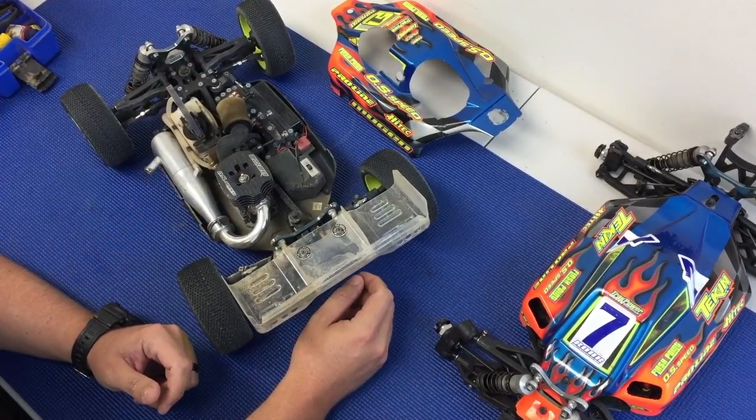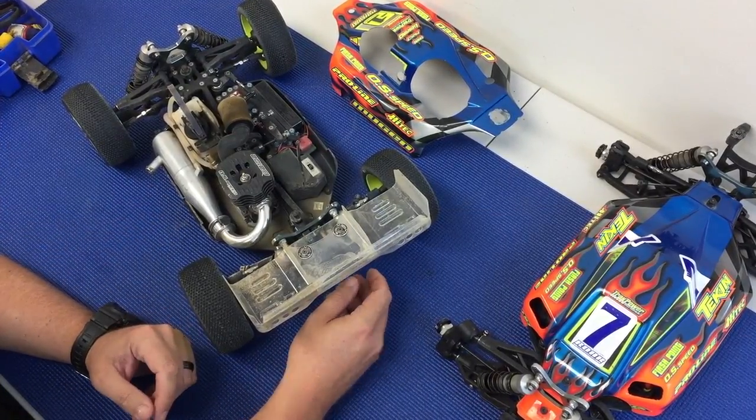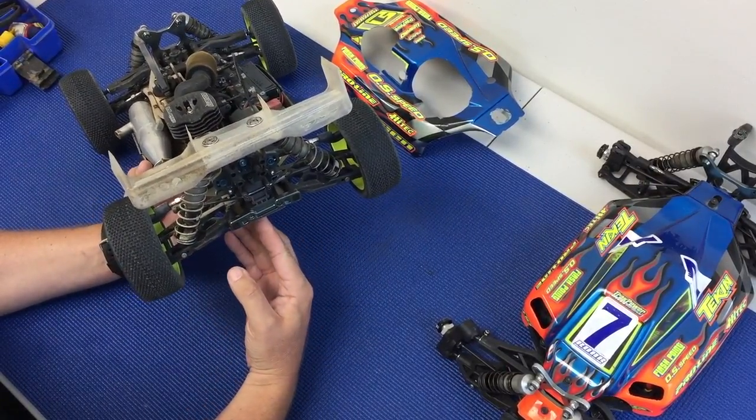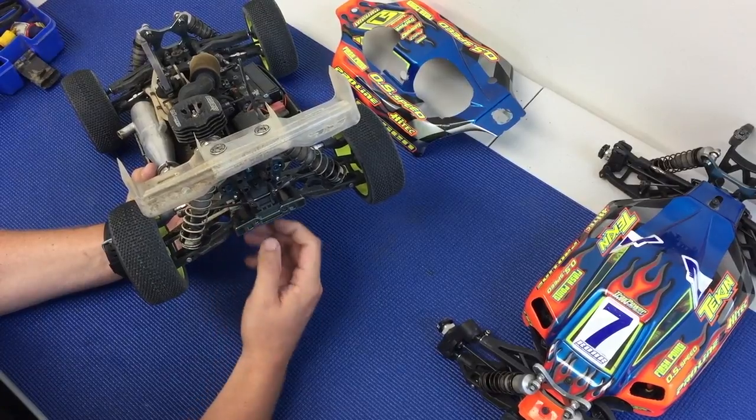I'm going to try to make this as simple as possible, just to give you a general idea of what the rear camber link positions do when you move up and down.